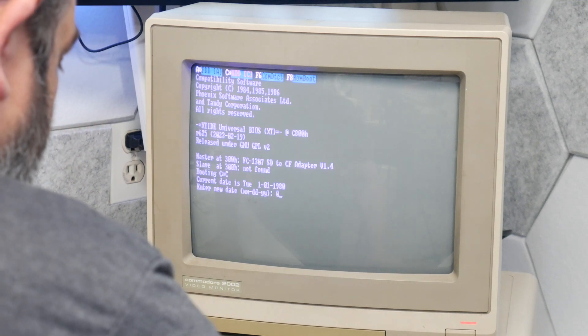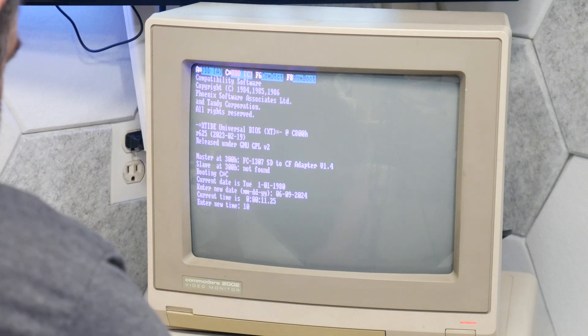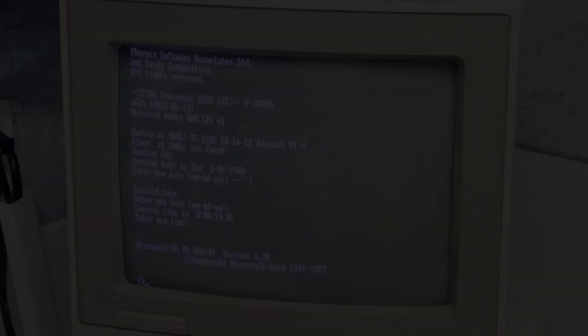Let's try. 06-09-2024. It is 10:31 in the morning. Alright, let's see if we can get a demo or something working here.